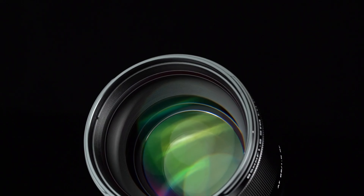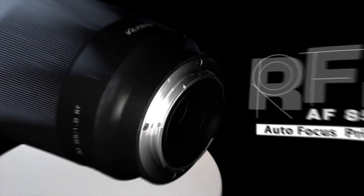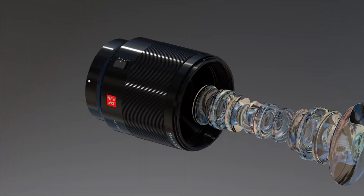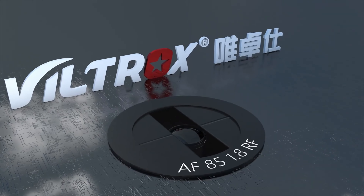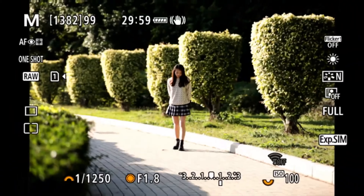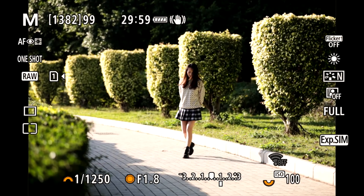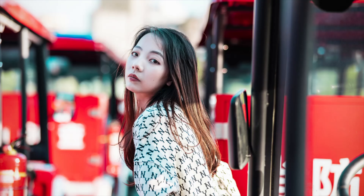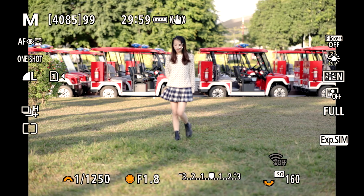It has 10 elements in 7 groups, 4 short wavelength elements and 1 extra low dispersion element. It uses a stepping motor for autofocus, has a 9-blade aperture diaphragm, and an aperture range of f1.8 through to f16, a 72mm front filter thread, and a minimum focusing distance of 80cm, or about 2.62 feet.